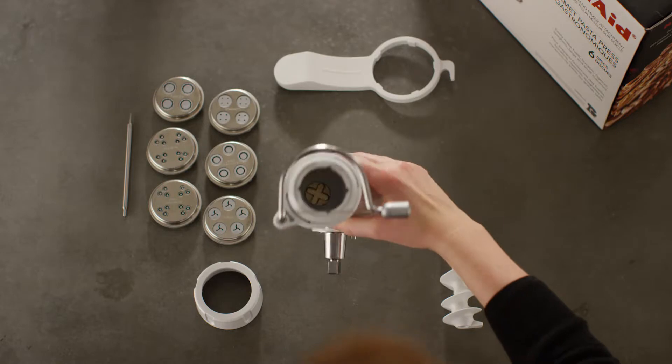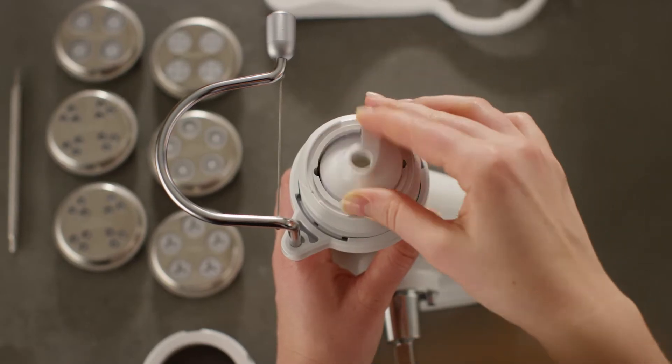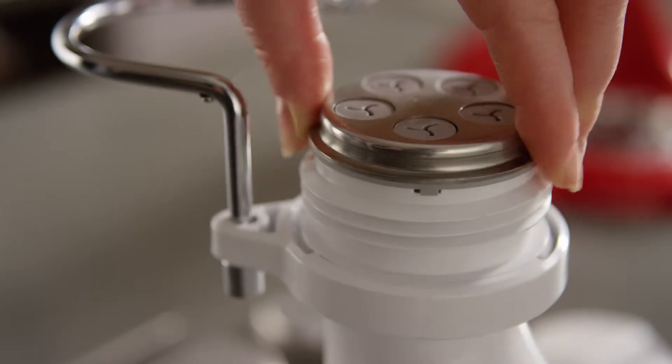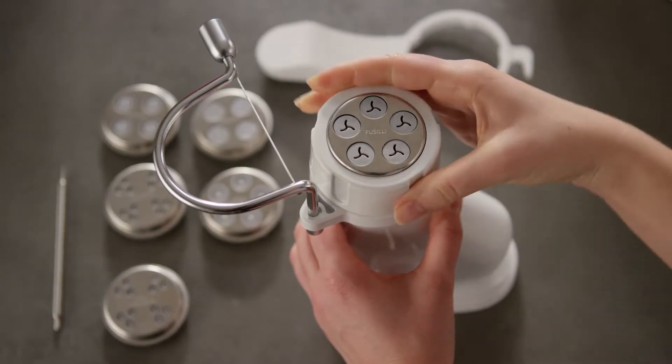Assemble the pasta press by inserting the auger into the base, cross-tab first. Place your desired pasta plate onto the base, making sure the tabs are inserted into the auger. Screw the pasta ring onto the base to secure the pasta plate.